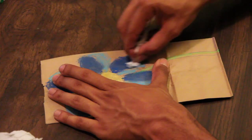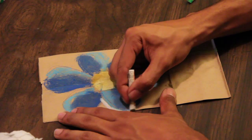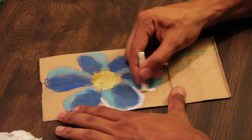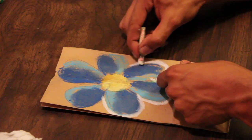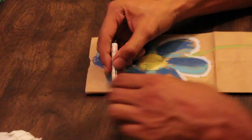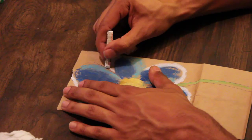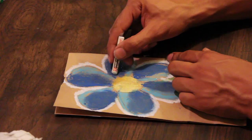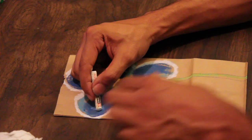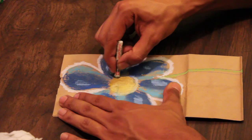Let's go back to our white — I like to give it a nice white outline, because it's going to really make that flower just pop. We can even throw a little white in the middle, and I'm going to drop a ring of white right around our flower.